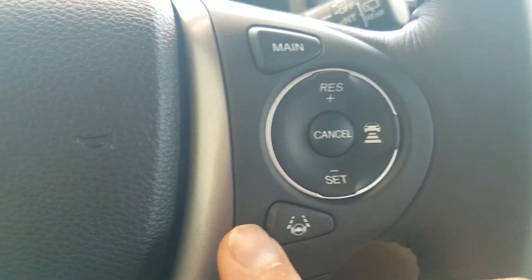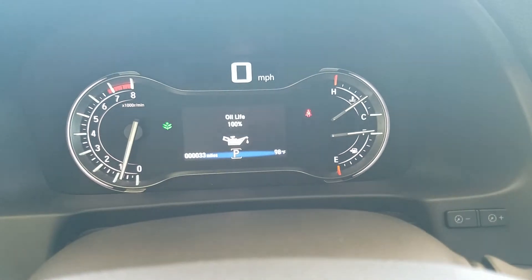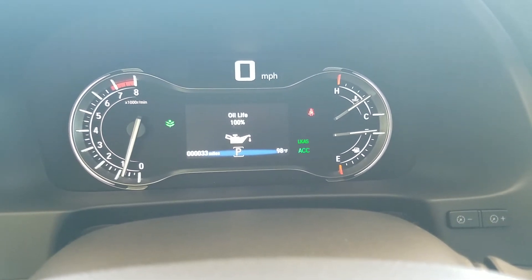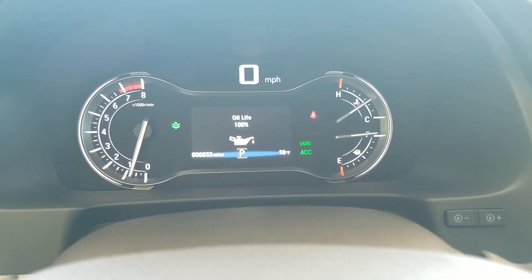Now moving up, you're going to see some Honda Sensing stuff right here. This first one is lane keep assist. You always want to make sure this main button is on to use these — and if it is, you'll see LKS and ACC on. This will stay on; if you turn it on once, it'll remain on the next time you get in the car.